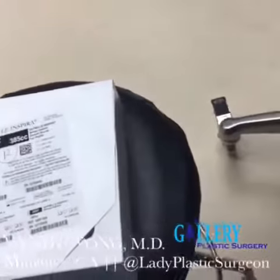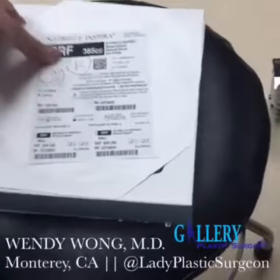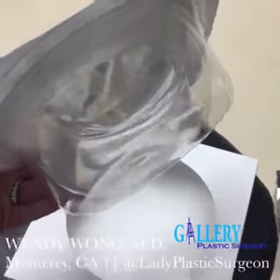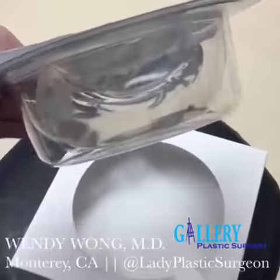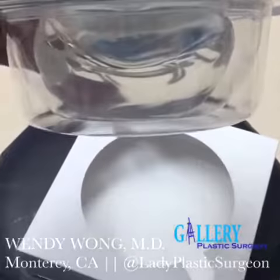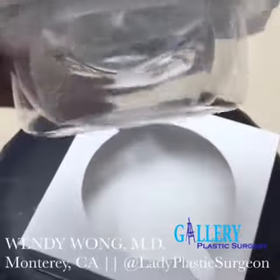Next you've always got your implant — you can see there it is. This is how it comes. It's very sterile, so I'll pass this off to our surgical tech. She's going to irrigate it with a triple antibody solution, and I'm going to introduce it into the pocket with a sterile sleeve. There you have it.